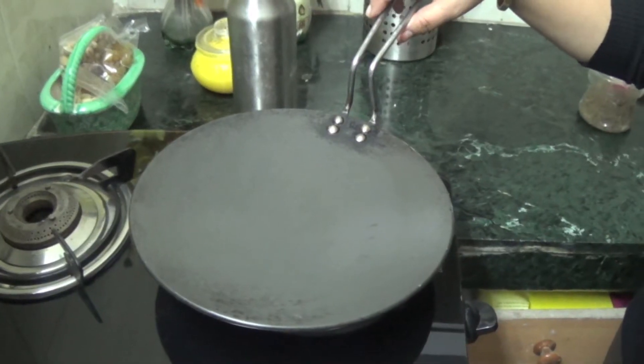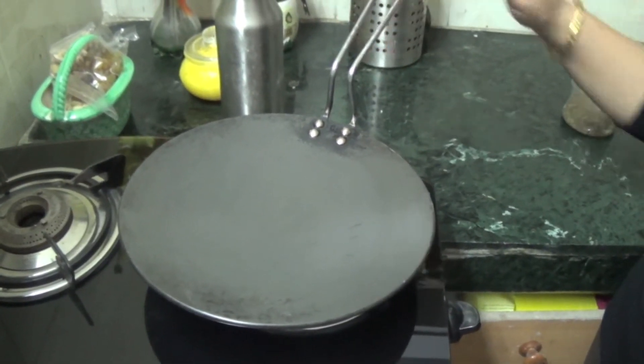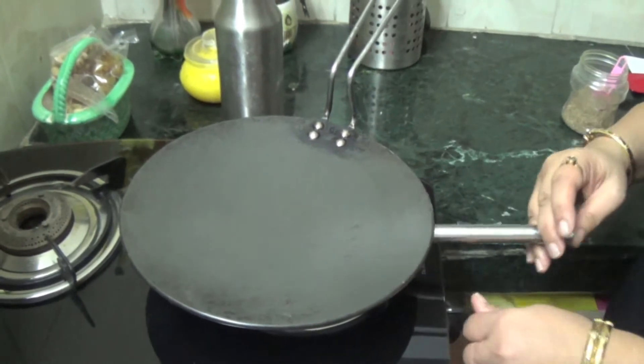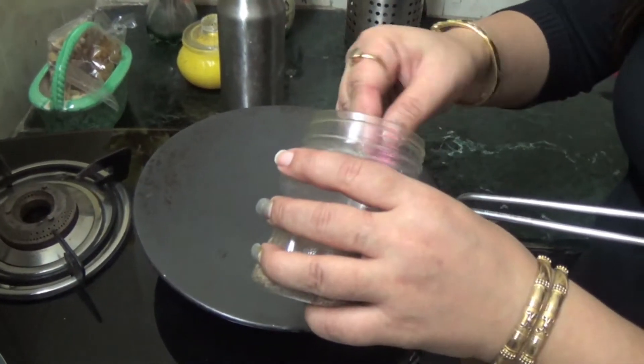Hi friends, welcome to Honey Kitchen. Now I'll show you how to roast jeera. To roast jeera, we have to take a tawa — you can even take a pan — and then switch on the flame. Once the tawa gets hot,